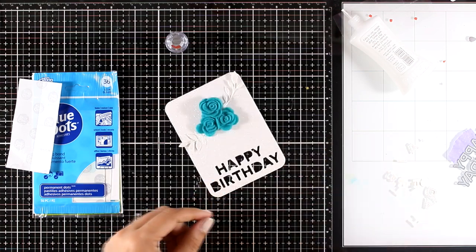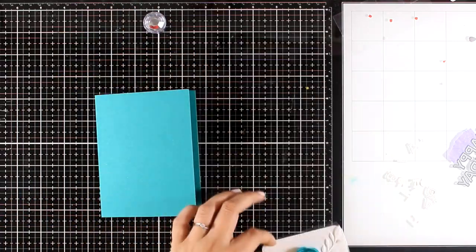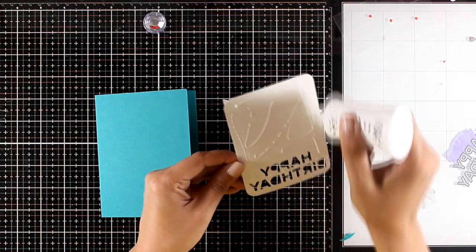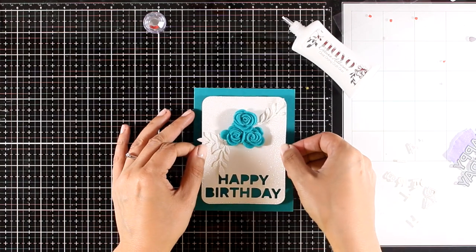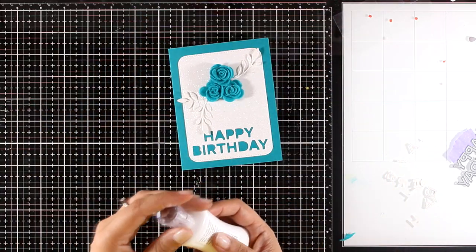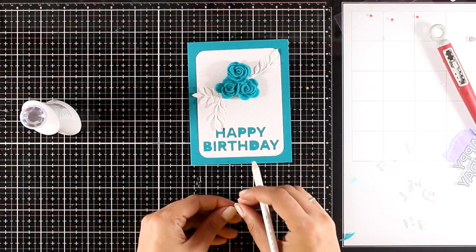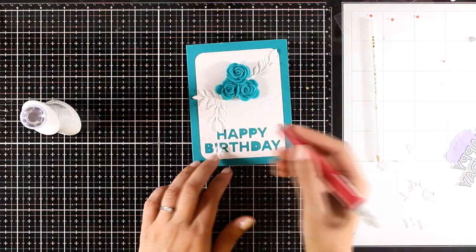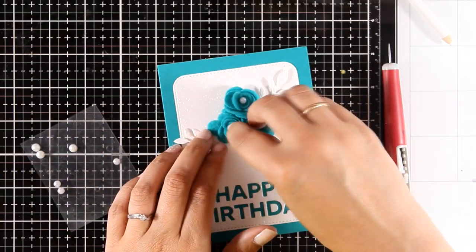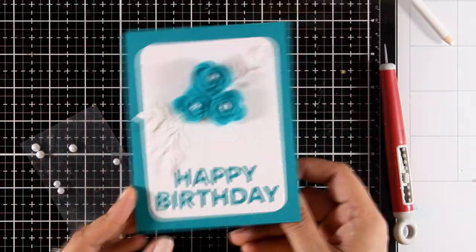Once the panel is ready I'm sticking it on top of a standard card base that matches the color of my felt, using white glue at the back. I haven't thrown away the inside pieces from the letters, so I'm taking my time to stick all those little pieces inside the letters such as A, B, D, etc. Of course you can leave the sentiment as-is since it's quite readable. Finally, I'm adding some white self-adhesive pearls from my stash as the perfect center for my flowers.